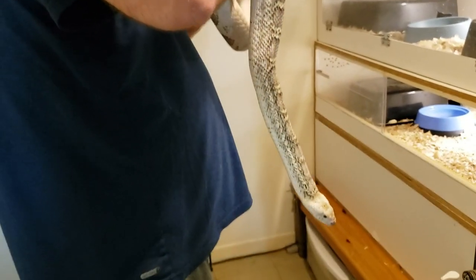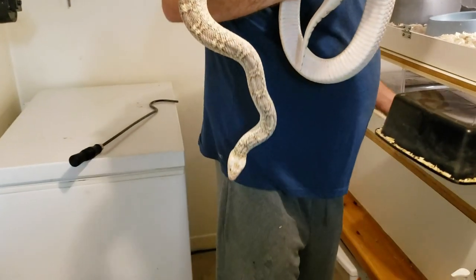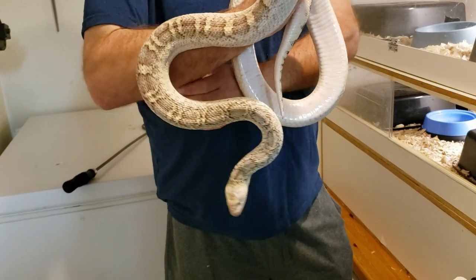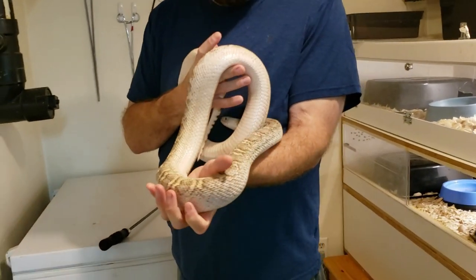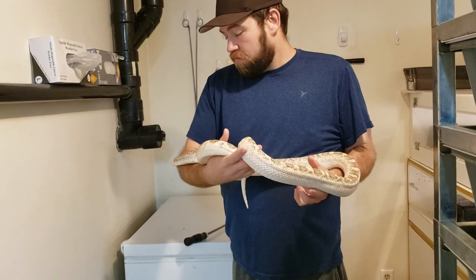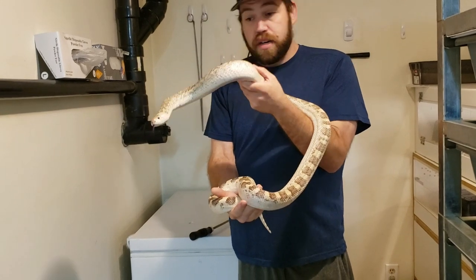You can see how large Willow is — she is his matriarch. Andy bred her the first time and made normal animals, then bred her son back to her, and lo and behold she turned out to be het hypo and head albino. She's actually visual hypo white-sided — hard to tell on white-sideds. She proved it in her first clutch; he called me saying albino babies popped out and we were floored.